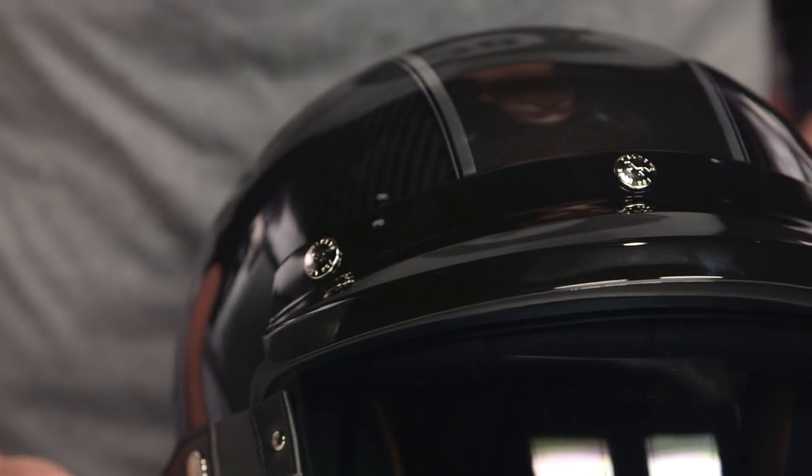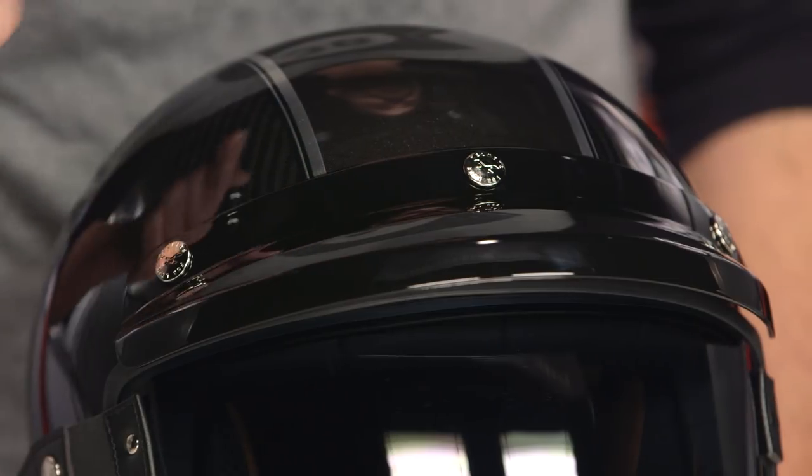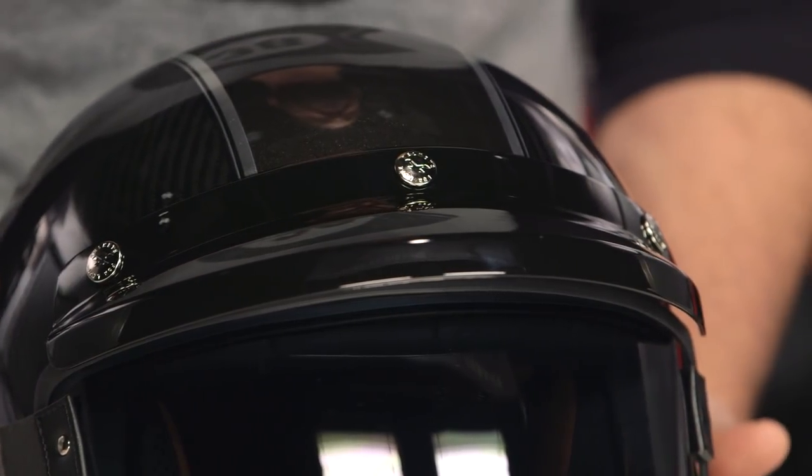If you want all that information on the XG100, make sure to check out our detailed breakdown video where we go inside, rip it outside, and show you everything you can expect from the NEXX XG100.